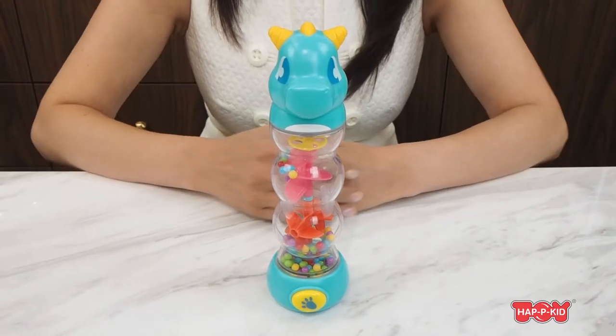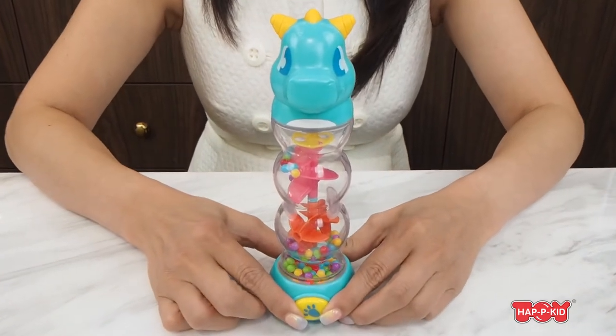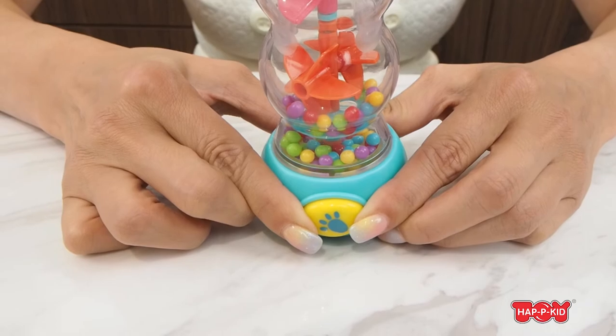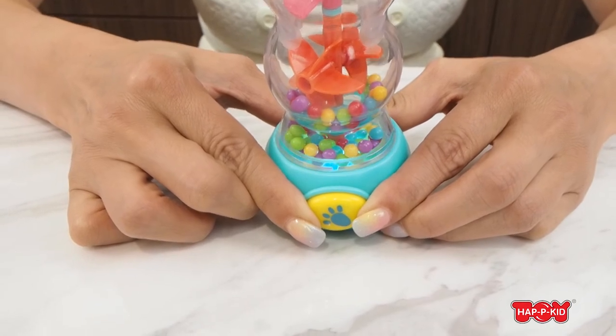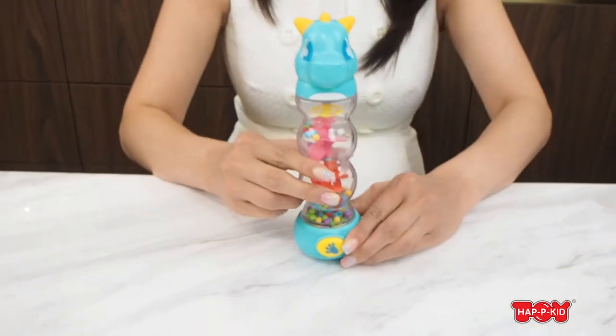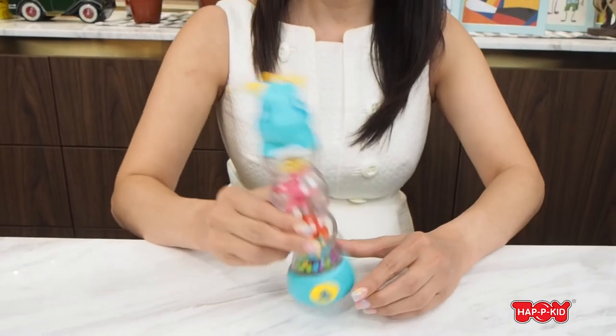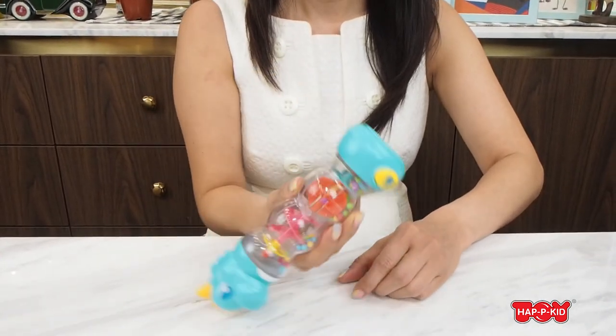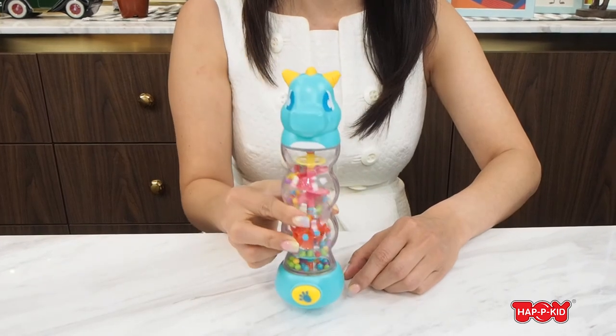For the ring maker, when we press the button there are multicolored LED lights with different flashing patterns. And when we shake or flip it around, it can make the sound of falling rain.